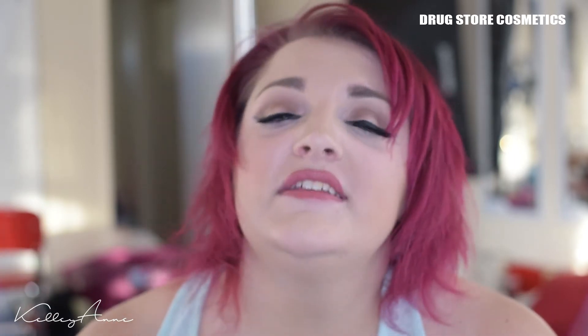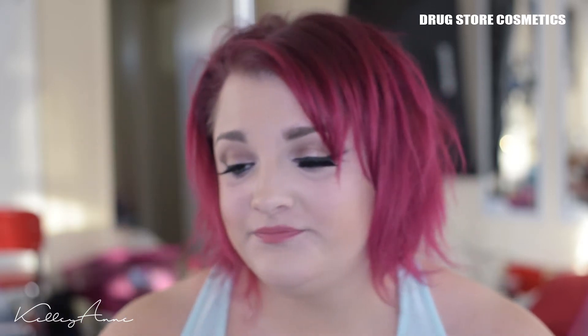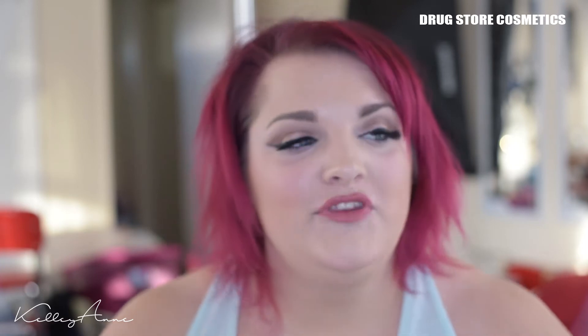The kicker for today's tutorial is the fact that I'm using all drugstore products — stuff like Elf, CoverGirl, Maybelline, Wet and Wild. Even my lashes are going to be Kiss lashes. So everything you see in this tutorial you can get at the drugstore and anybody can afford it. If you like this look, keep on watching and find out how to do it.